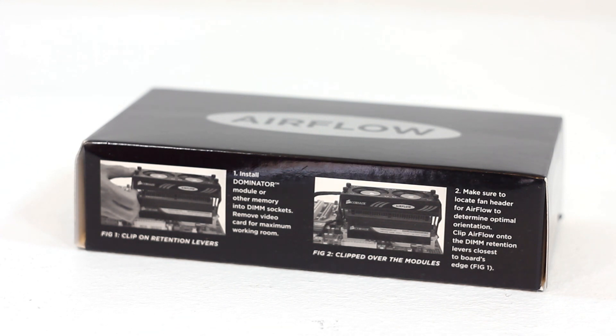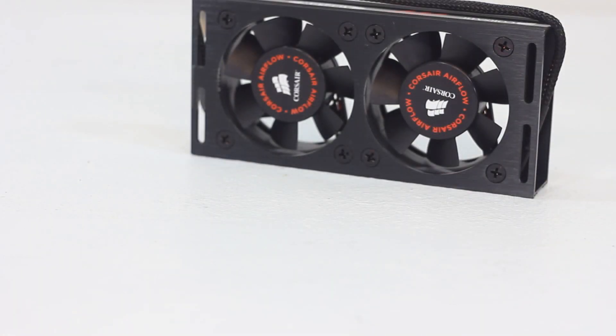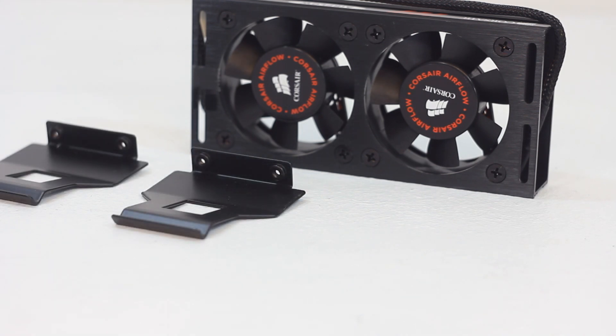Quick overview of the product: the Corsair airflow memory cooler contains two 60mm fans that blow air directly onto the memory modules in order to keep them cooler. What comes in the package are two clips to mount the cooler, the necessary screws, and the cable, which is permanently attached to the cooler.